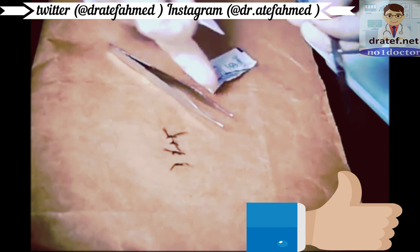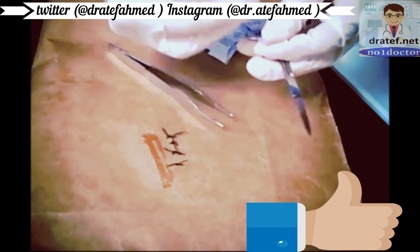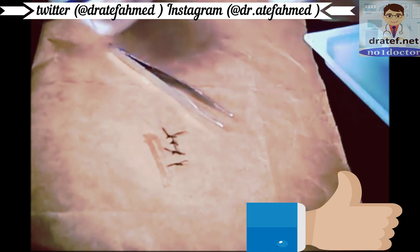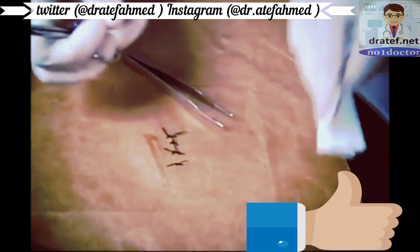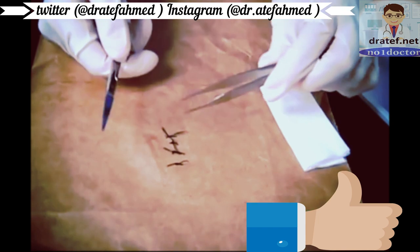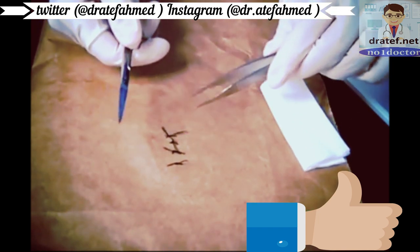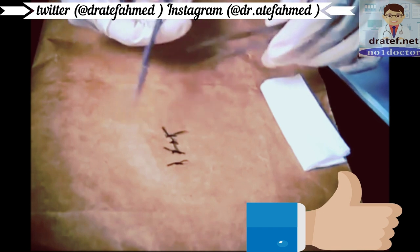You can rub the alcohol on there to make sure it's nice and clean. Just in case there is a little bleeding, it does come with a piece of gauze. First, you're going to count your sutures — we have four. And if you want, you can also count at the end.